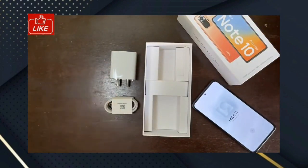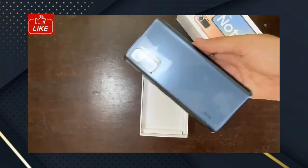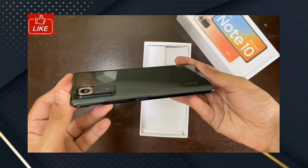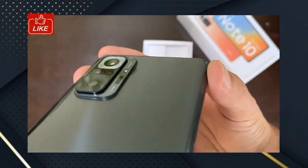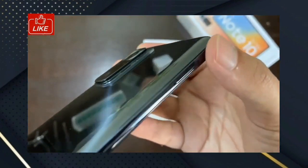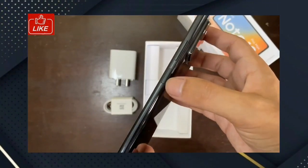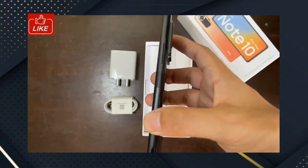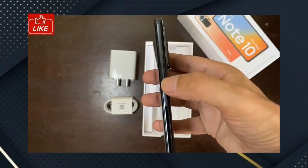That is the box contents. Now we will come back to the phone. The first is the design and build quality. There is a lot of camera detail — it reflects light and patterns. There is a glass back and a nice glossy finish. There is a power button with lock/unlock, a volume button, and a side-mounted fingerprint sensor in the power button.